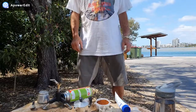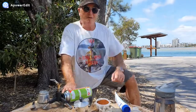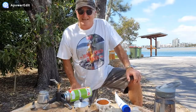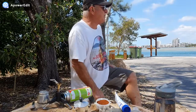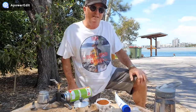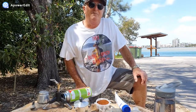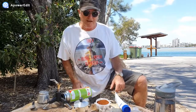G'day viewers, it's Trev the Bush and Beach Barista here again, and I'm here with my mate Pete. We've been out riding our pushies and we're gonna have a nice little coffee here on the shores of Maroochee River. This is the boat ramp at Maroochee where a lot of people put their boats in — it was a lovely place to come on a beautiful day for a ride.